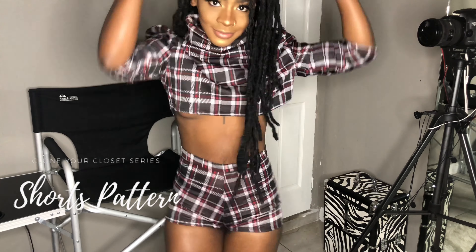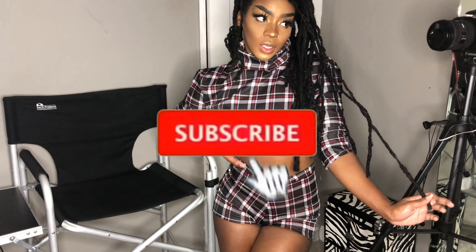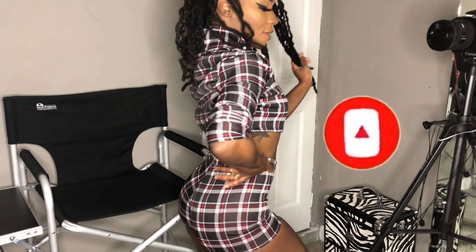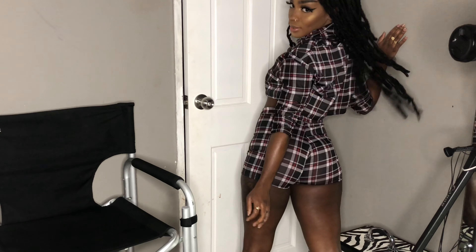Hey guys, it's your girl Design It's Me. Welcome back to Design It's Me Daily where we design our own clothes, we design our own business and we design our own lives. And in today's video, I'm going to be showing you guys how super simple and easy it is to draft a basic pants pattern from a pair of pants that you already have in your closet. Now this is episode 2 in our Clown Your Closet series, so I really hope you guys are enjoying.